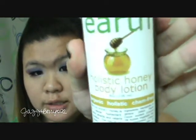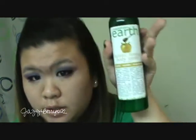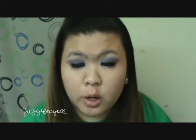And then the final item is the Made From Earth holistic honey body lotion. That's pretty much it — it's a really quick overview. If you want to learn more about the whole company, open the description box and you'll see all the information there. I hope you guys enjoy this video — talk to you later, bye!